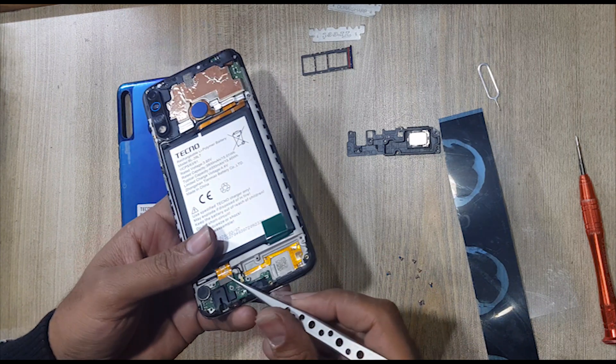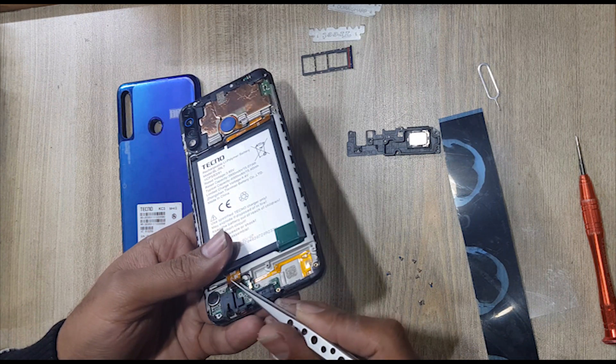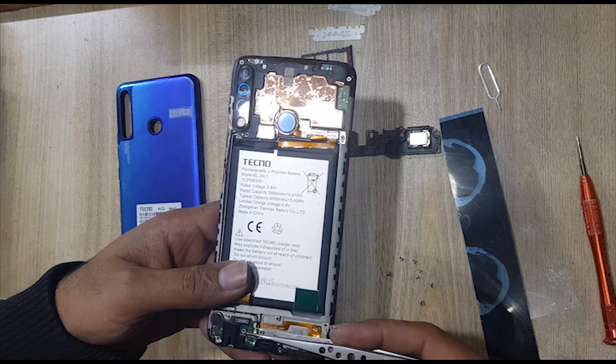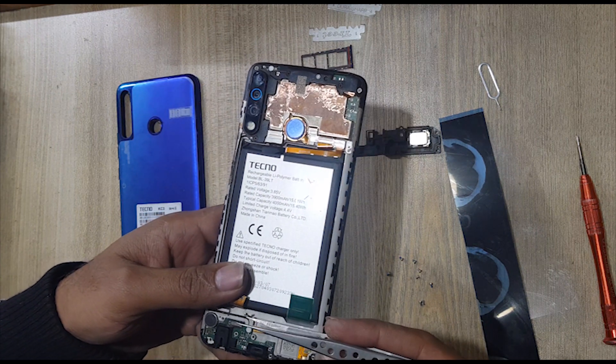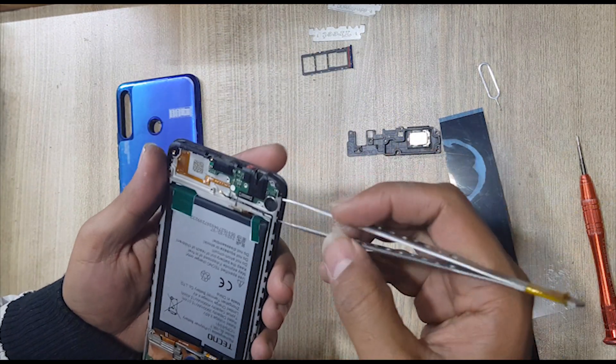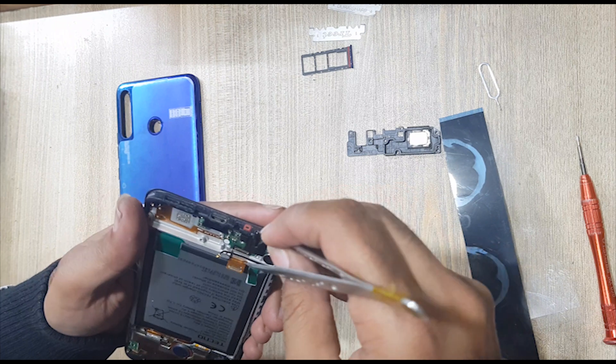Disconnect the subflex connector. Disconnect the antenna wire. Remove the charging port and mic sub board.